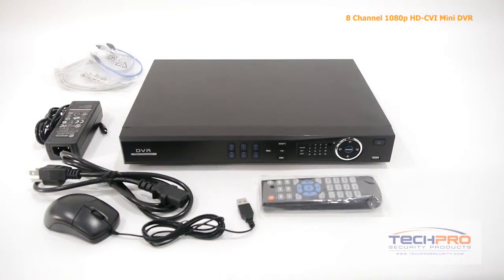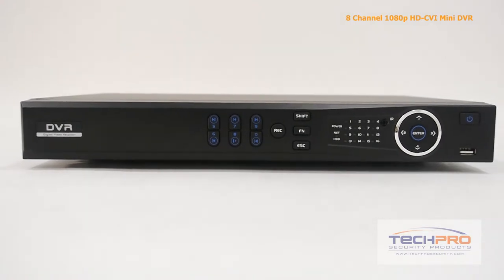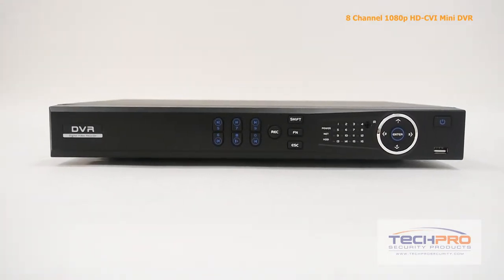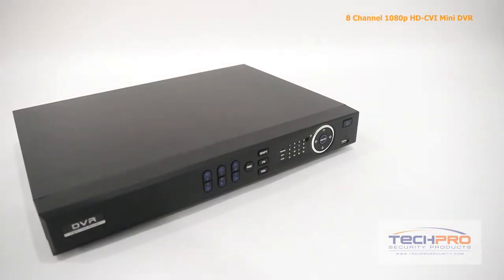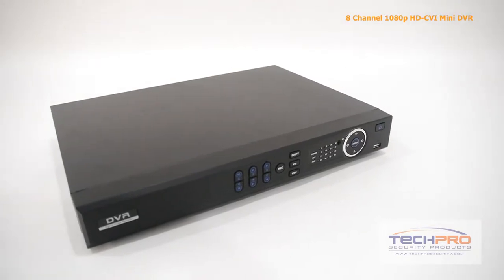This HDCVI recorder allows for high resolution recording over analog cable. This DVR records up to 1080p at 15 frames per second on all channels, or 720p at 30 frames per second on all channels. It supports up to two SATA drives and has a built-in web-enabled server so that you can access the footage or configure the settings remotely.